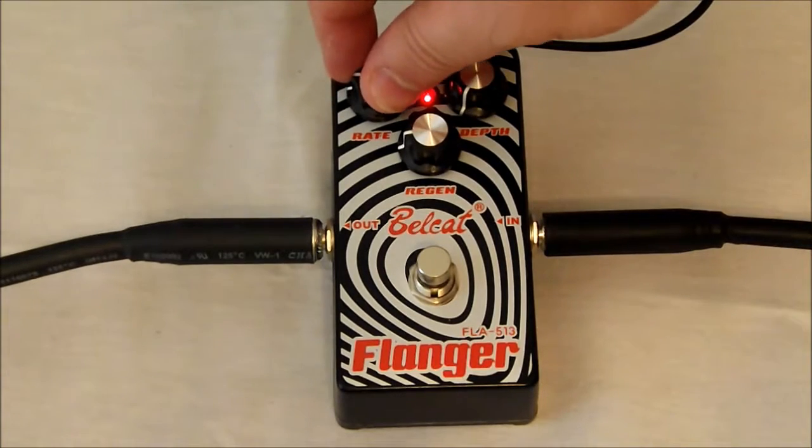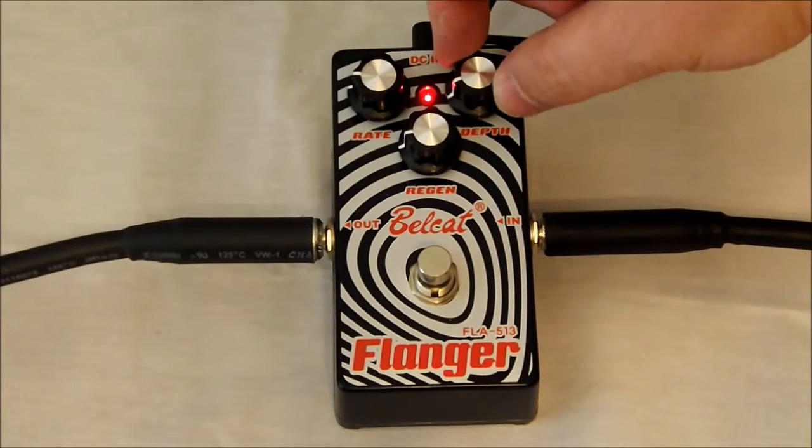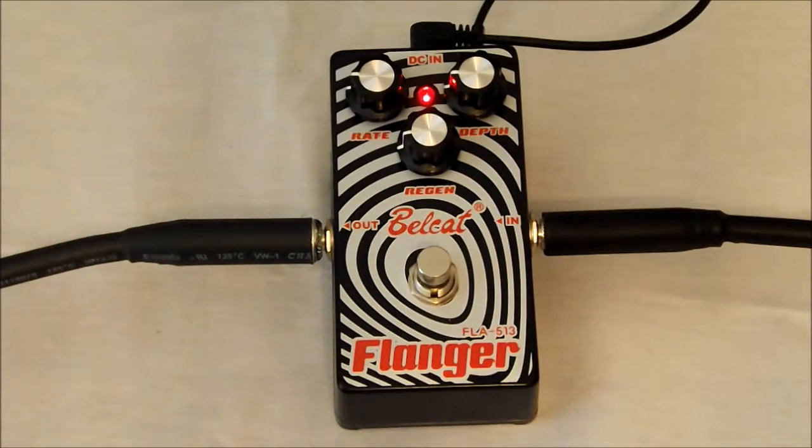Turn our rate up a little bit — we'll turn it up to nine. Now let's see what our depth sounds like — turn that up to nine.